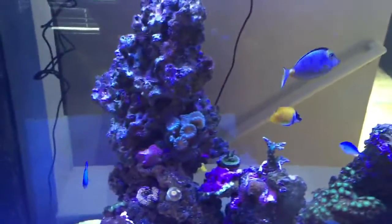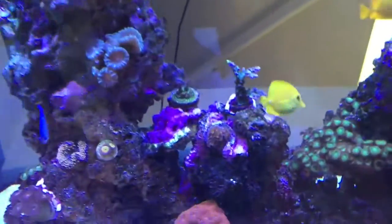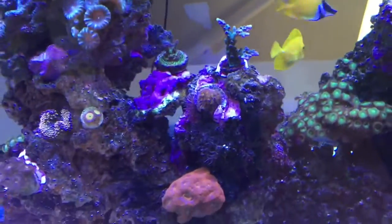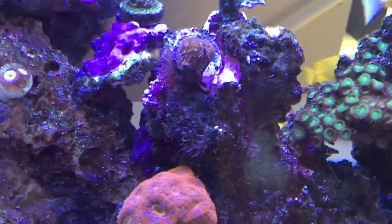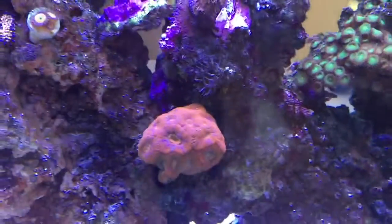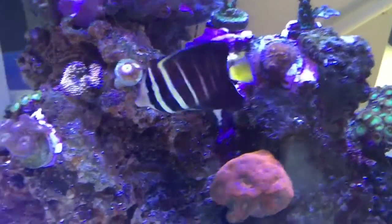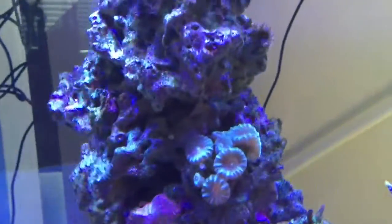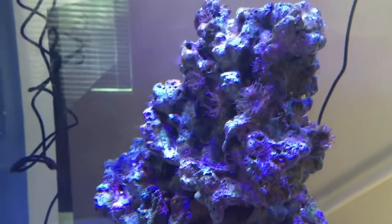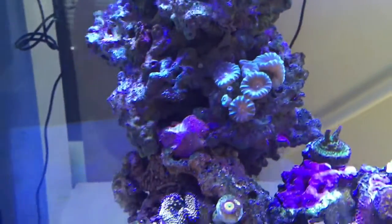I had to get rid of one fish — my Aptasia-eating filefish. It started picking on my SPS. Now I have Aptasia everywhere, as you can see. It's not really bothering any other coral but it just looks ugly. It's all over this rock right here. I've got to find something to get rid of this stuff.